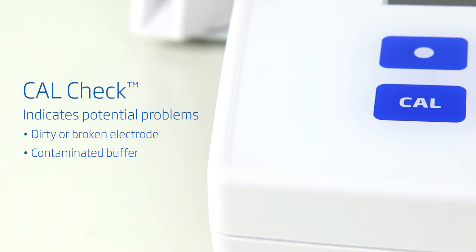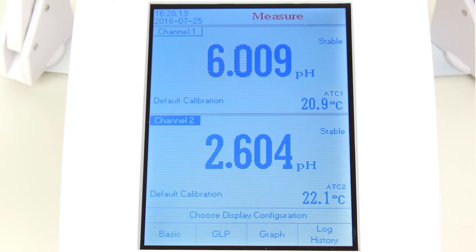After calibration, all the calibration data, including slope, offset, calibration points, and calibration date, are all visible through GLP mode.